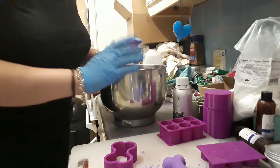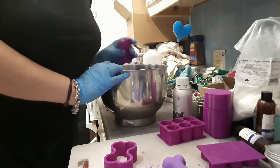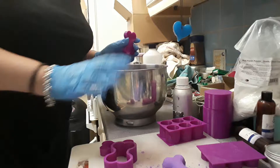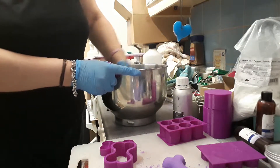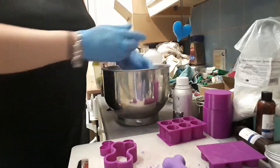Hi guys, hi Miley, I know you're watching. Today I got a couple of moulds and I'm super excited to test them out. I've just made one and I thought I'd show you a quick demo of using them.